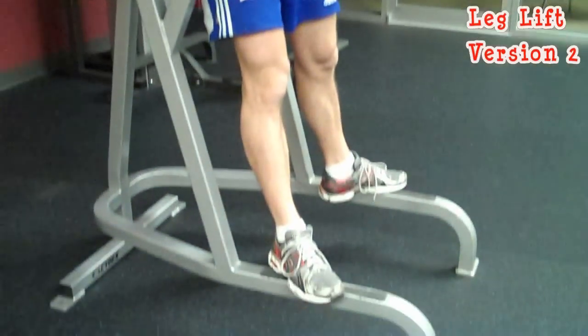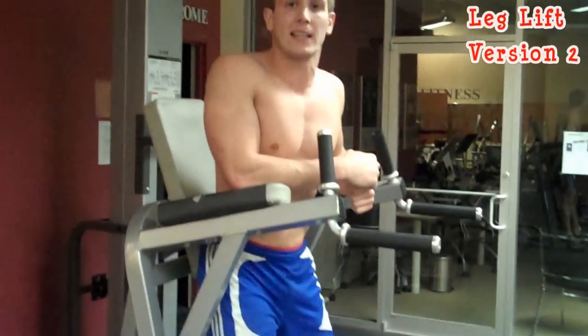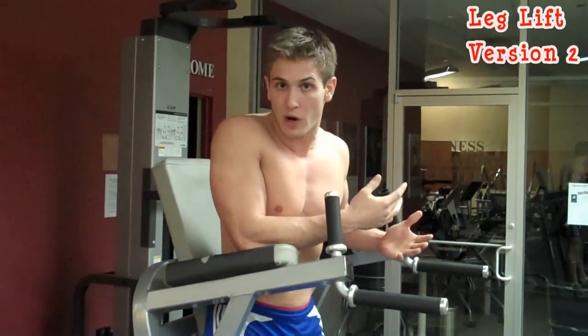What's going on at Hermonation? We're here at the leg lift machine and I'm going to demonstrate for you guys leg lifts version 2. It's a more advanced way to do leg lifts, obviously from leg lifts version 1.